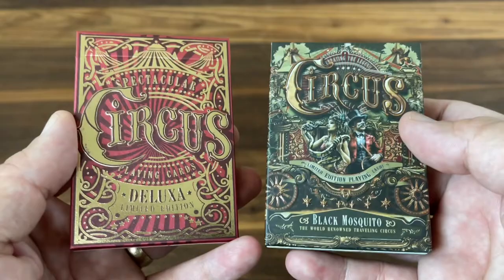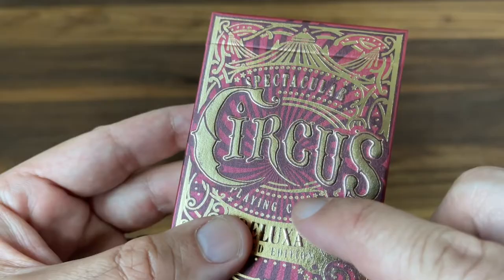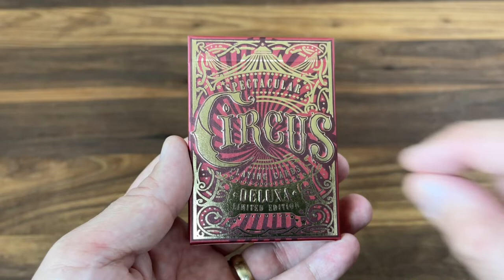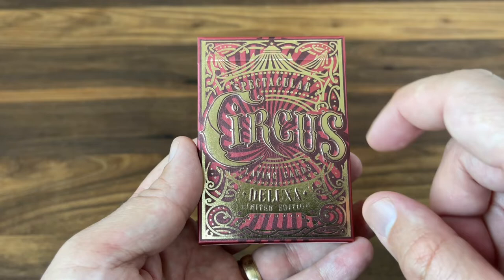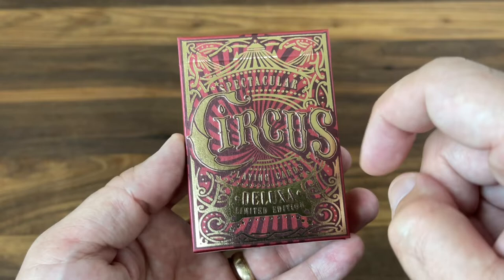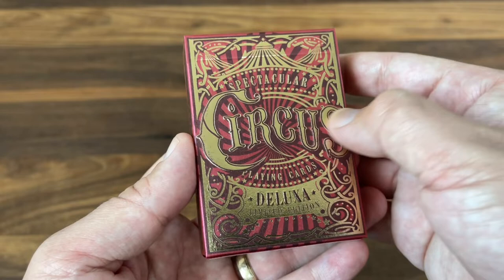Let's get into the two decks, starting with the Deluxa version. The Deluxa is printed on a pearlescent red stock — a little bit hard to see because it's covered with foil and embossing. But if you tilt it in the light, you can see that shimmer from the pearlescent paper. Done in red with some darker maroon hits to give you that classic striped pattern of the circus, and then covered with heavily embossed gold foil sections throughout. Really beautiful, shining gold, and that deep embossing gives you a really rich feel overall.